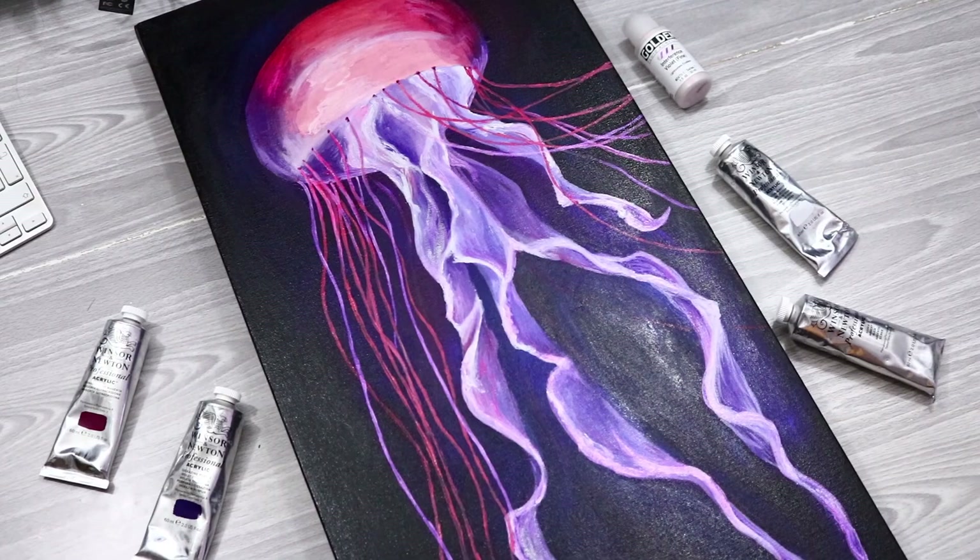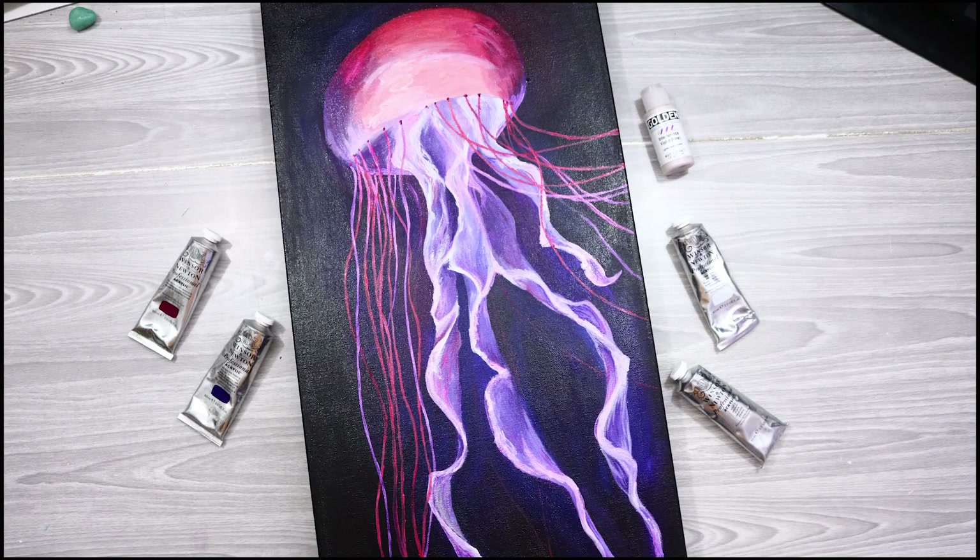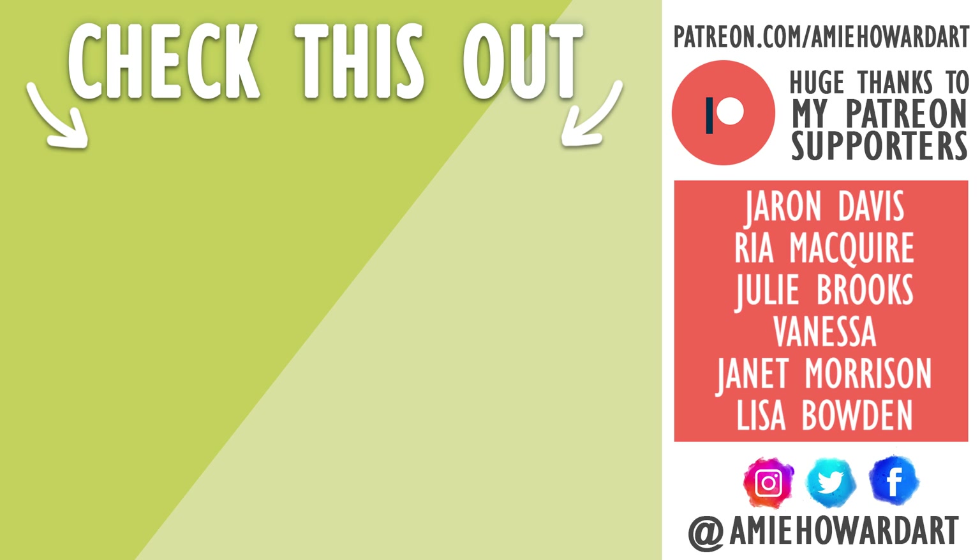That's my piece for this collaboration. I really can't wait to see what Sarah has done — make sure you guys go and check her out too, her channel link is in the description. If you're new here and you want to see more arty content like this, hit subscribe and tick the notification bell. I upload new videos every single Friday — see you guys in the next video!